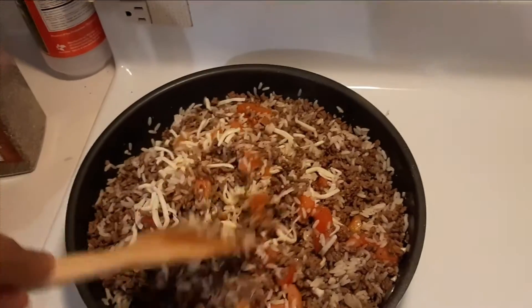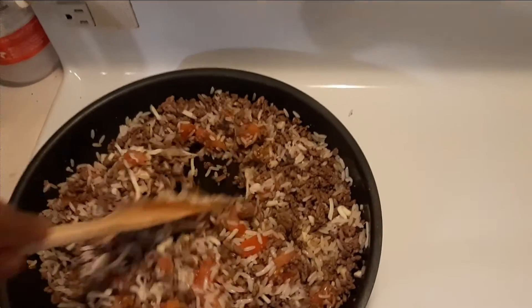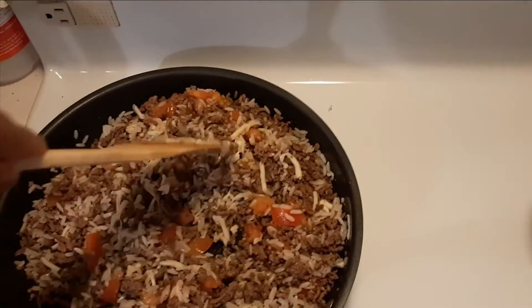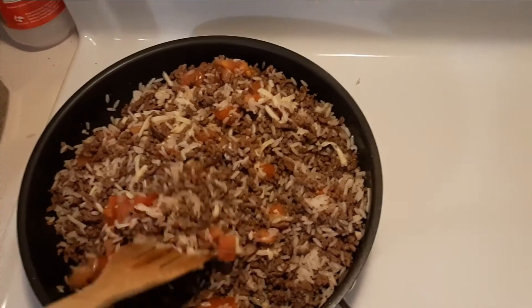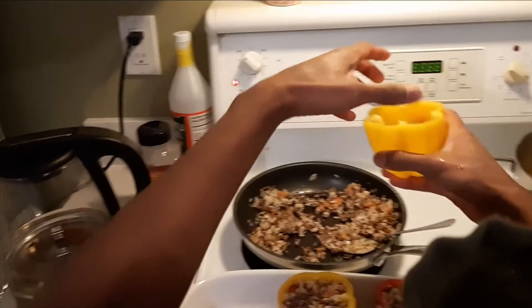I mixed it up until the cheese melted, which was looking pretty good if I do say so myself. Then I loaded those bad boys up.